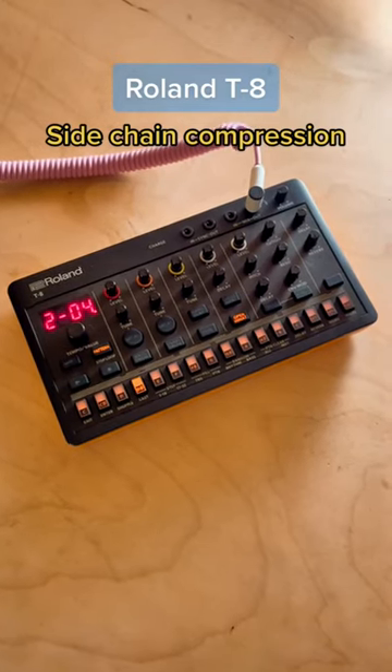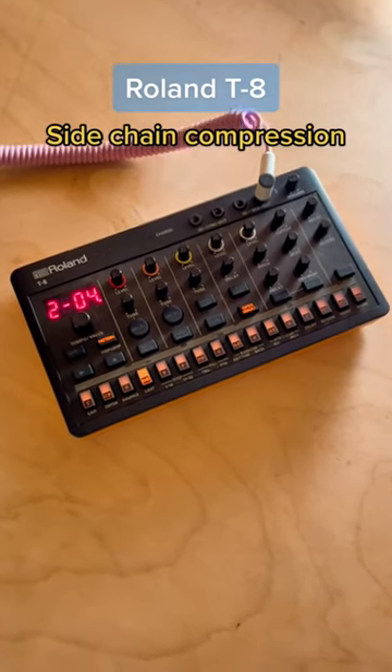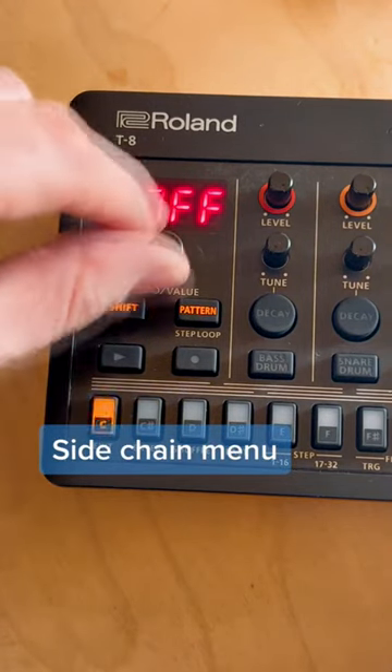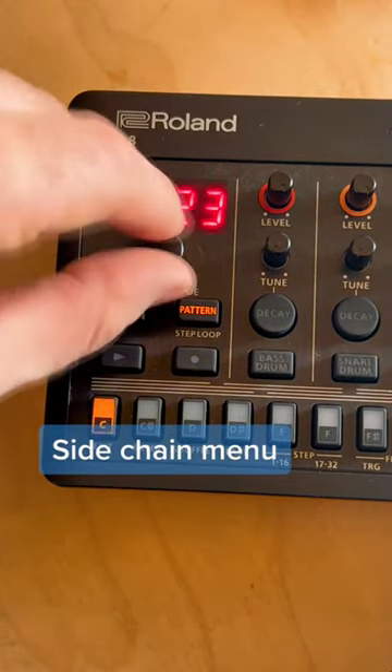There's one aspect of the T8 that's unique — it's the only drum machine that has internal side chain. Within the menu there's 'SC', which stands for side chain. I'm going to bring that mix up to, let's say, 50.